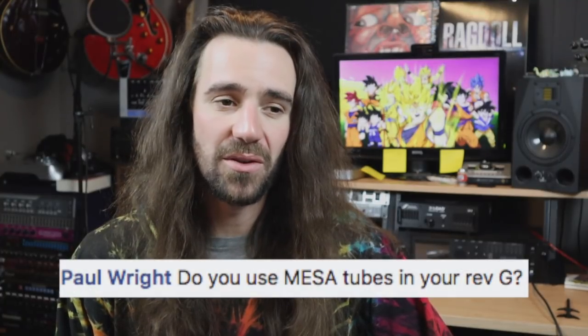Do I use Messer tubes in my Rev-G? No, I've actually got EHX tubes in there at the moment. When we finished recording Back to Zero, the amp basically blew up — we finished all the guitar tracks and then it stopped working. I got it serviced, there was a blown tube and an issue with the power supply, so I got everything re-tubed with Electro-Harmonix. From memory, there are actually Messer tubes for the rectifier tubes, so there's still some Messer in there, but the rest is Electro-Harmonix.